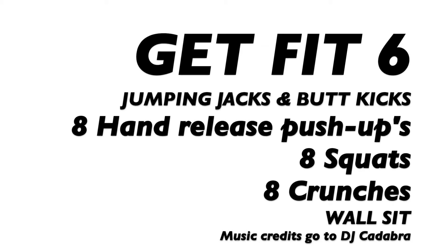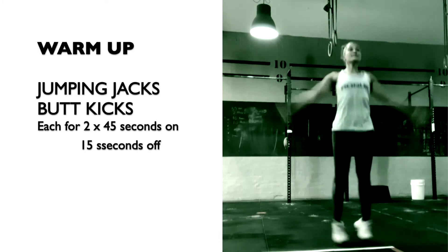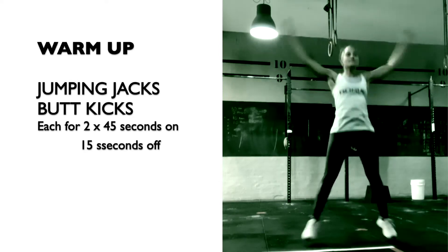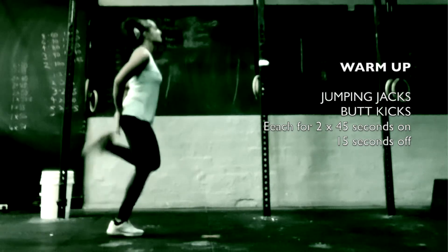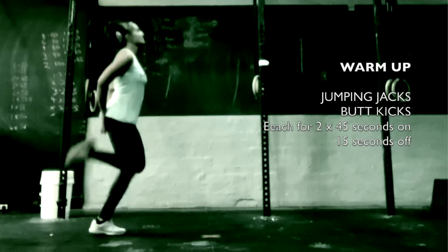Today's workout is another triplet. Before we get to the workout, let's warm up with jumping jacks and butt kicks. Do each warm-up exercise twice, 45 seconds on and 15 seconds break.